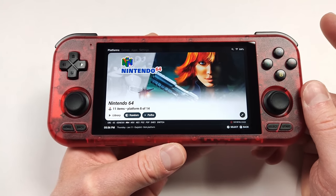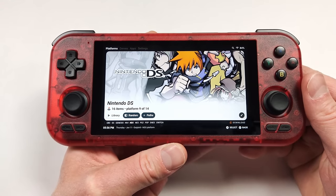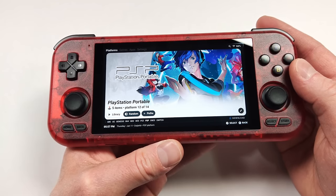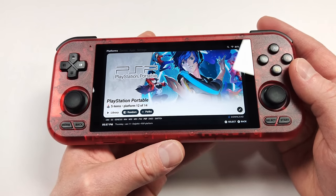What do you guys think of the Retroid Pocket 4 Pro? Let me know in the comments below. Did you pick one up, and which color did you get? If you have any questions, make sure to let me know in the comments. Subscribe so you don't miss any future videos, and as always, thanks for watching.